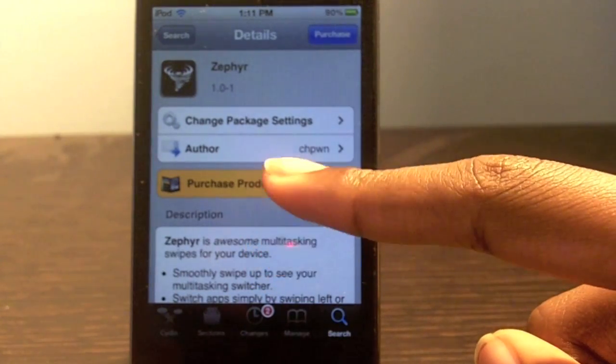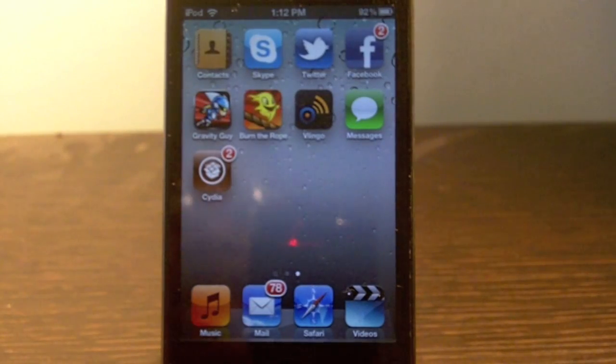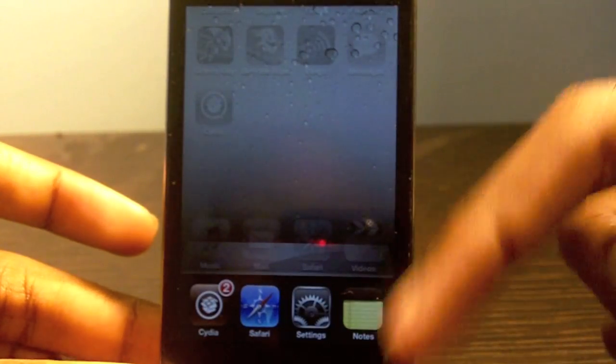So what this tweak adds for multitasking is swipe up to see your multitasking switcher, and switching apps simply by swiping left to right. I'm just about to demo this — the first thing it does is swipe up to see multitasking. You can see the multitasking bar appear, and swipe down to dismiss it.